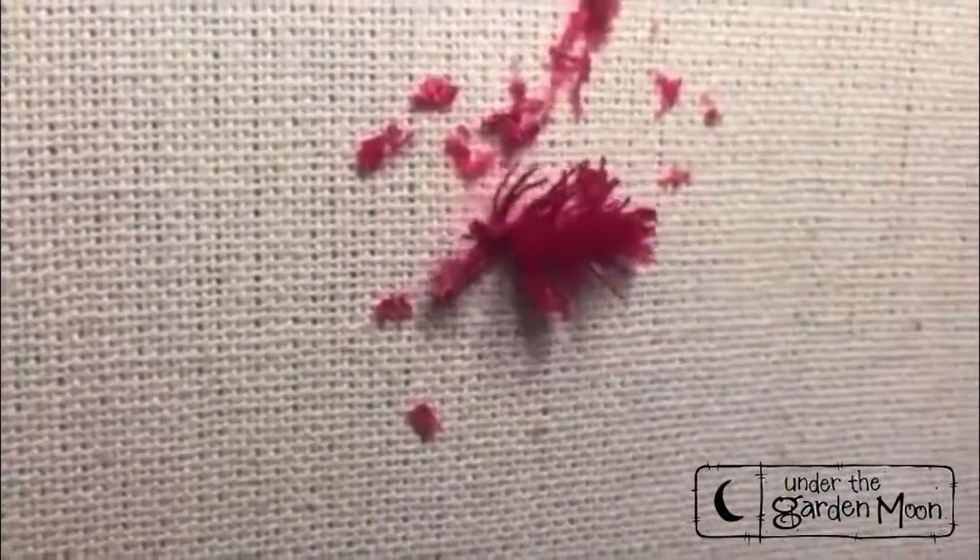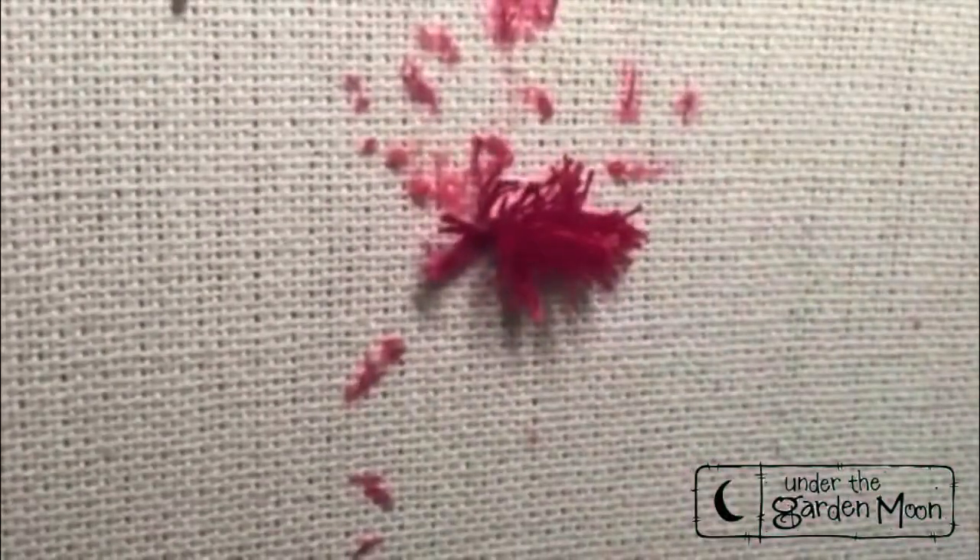Anyway, that's how you do the turkey work stitch. You have to clean up lots of little threads, and that is the turkey work stitch.